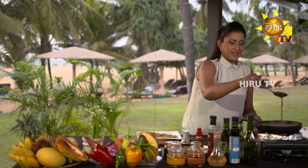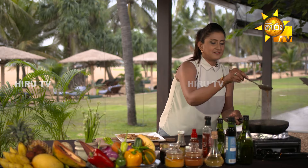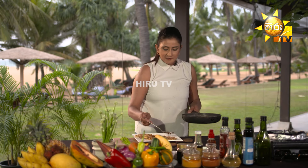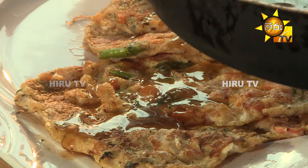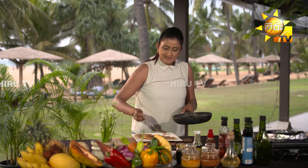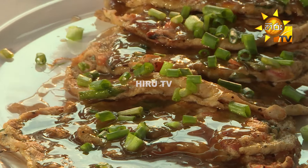Now, let's cook the gravy with the gravy and the bread. We will cook the gravy with the gravy. Then we will make the pudding. We will put the pudding in the pan.